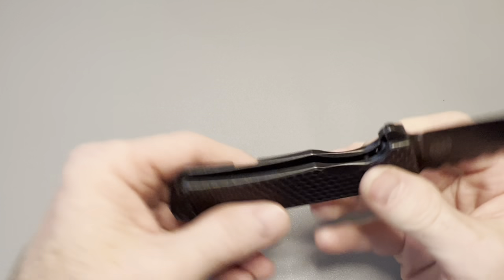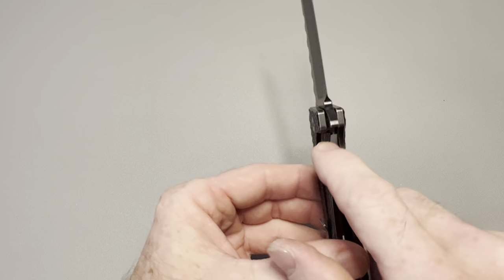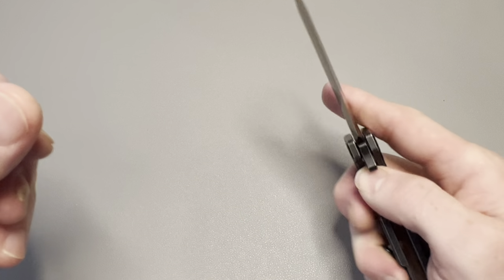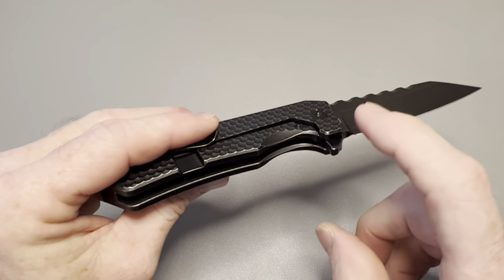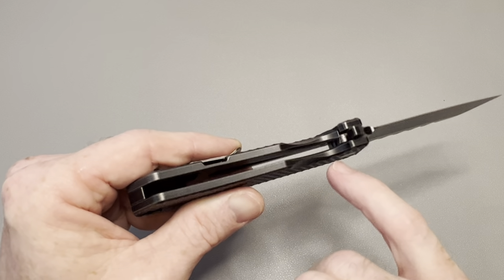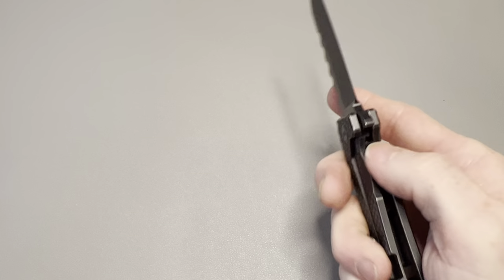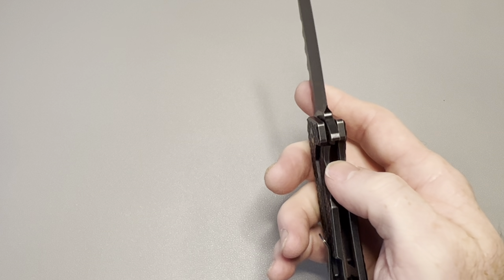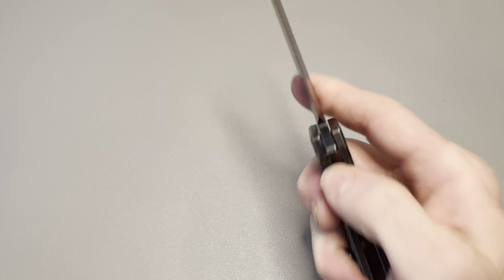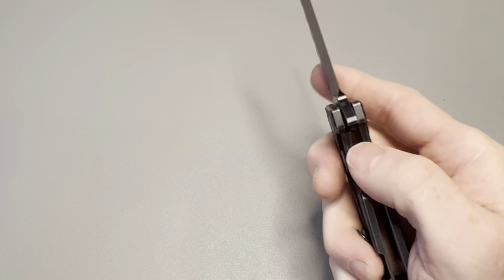The action on this knife is really good for a flipper-only. The lock bar is a little stiff and there's no cut-out to reach it, but it's wide enough that you get plenty of room for the meat of your thumb. It runs on ceramic ball bearings for the pivot with a ceramic detent ball and a steel lock bar insert. Lock-up is fantastic — sitting at about 30 to 40 percent, it locks up really well with a great sound.